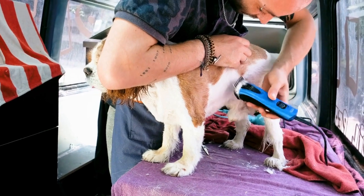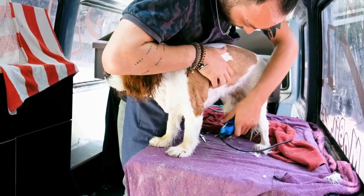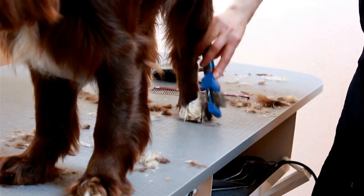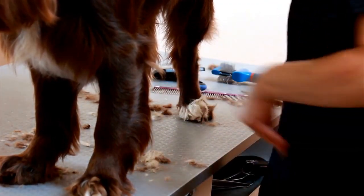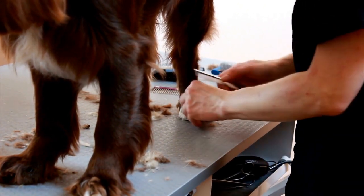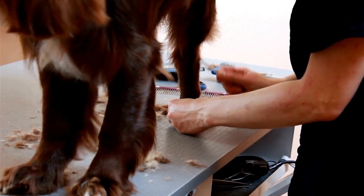Inserting anything deep into the ear canal can cause injuries or discomfort to your dog. If you notice any signs of ear infection, such as frequent scratching, head shaking, or unusual odor from the ears, it is essential to consult a veterinarian for proper diagnosis and treatment.